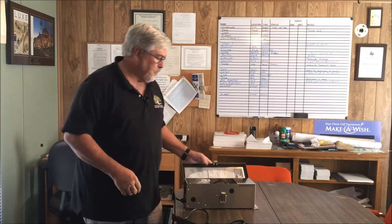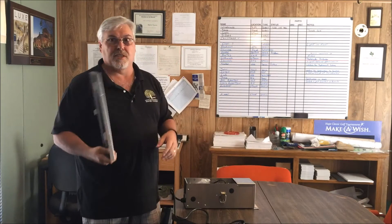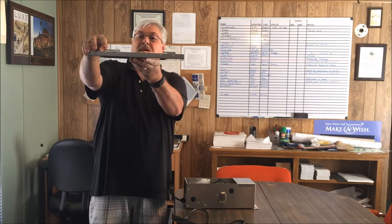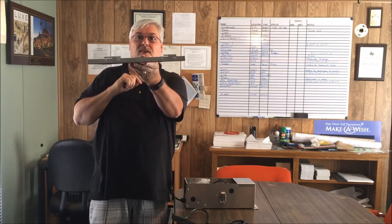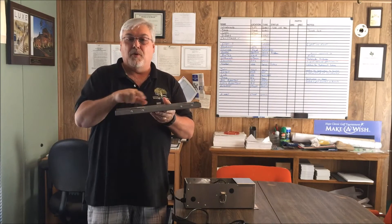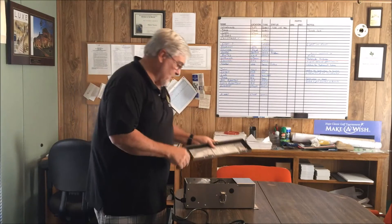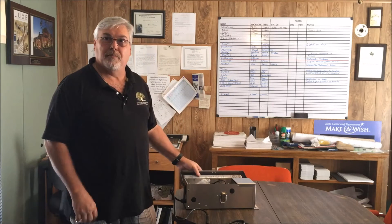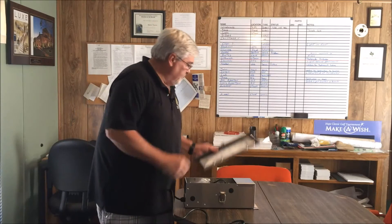Another thing I like is this removable door. Notice that this pin is longer than the other pin. On most removable doors I've used, both pins are the same size, so you have to line everything up perfectly. With this one, you just get the bottom one lined up, bring the top one in, and boom — it's on. Super easy.